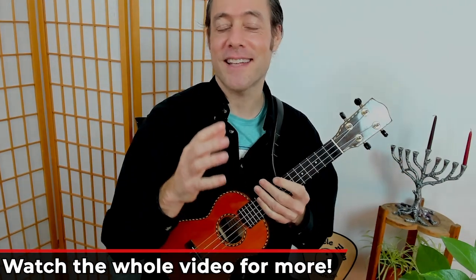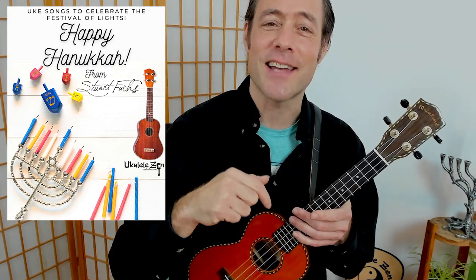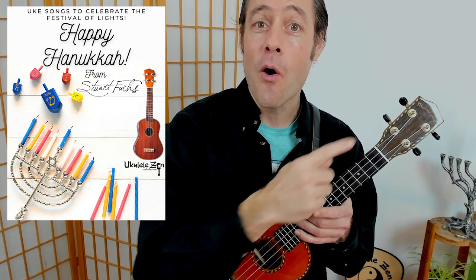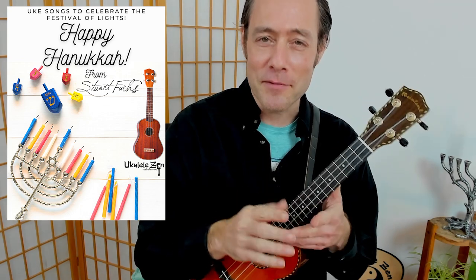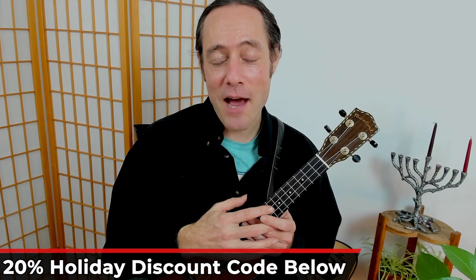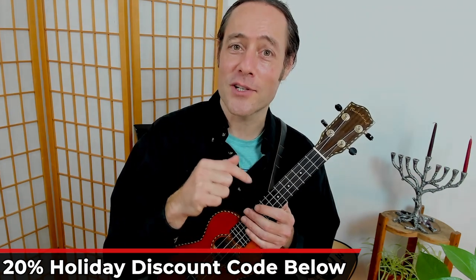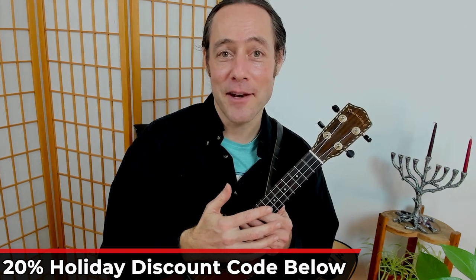We're going to go through all of this and more. I've created a playlist of videos for Hanukkah — there are eight videos in all. Check the links down below if you'd like to check that out, or click this card right here if you'd like to get the e-book that has the song sheets, the melodies, a different song for each night of Hanukkah. And finally, there's a holiday discount code in the video description down below, good for everything in my store through the end of December.